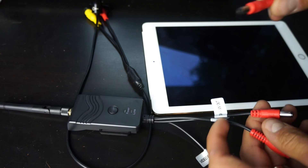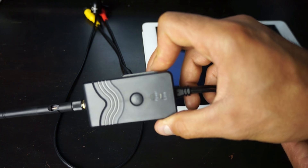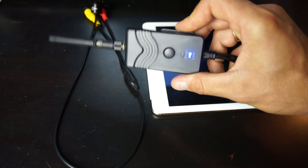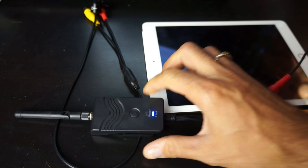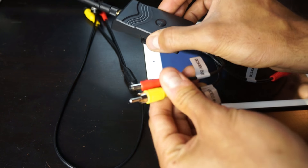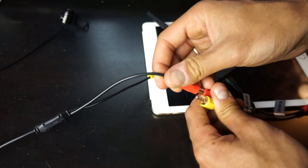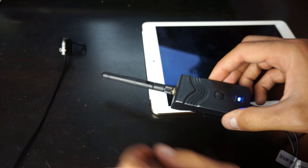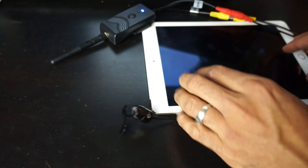I'm going to go ahead and hook this up now. Here's our transmitter — I'm going to bring in the power source and plug it right in. Switching on the power, the power light comes on, and then it switches to 'link,' which means it's broadcasting our Wi-Fi signal. This little transmitter actually has a power out and an RCA out, so we can go ahead and plug this right into the camera. Now this camera is broadcasting whatever it sees through this transmitter.